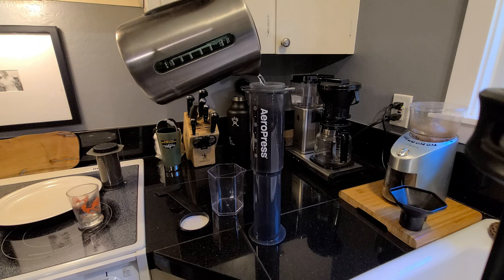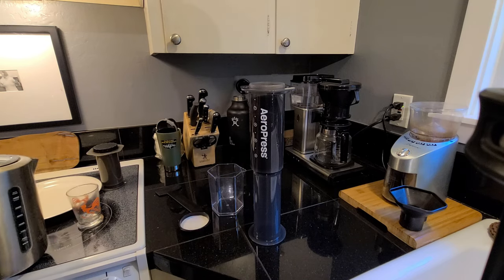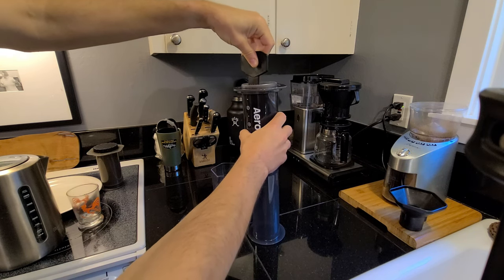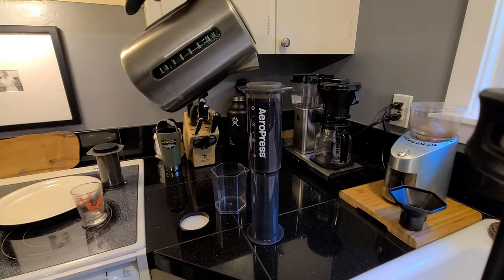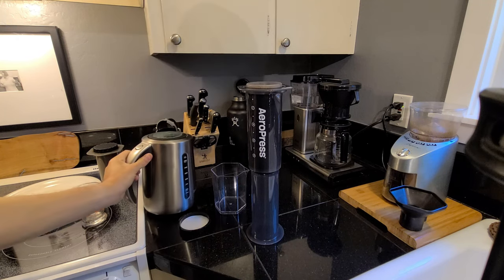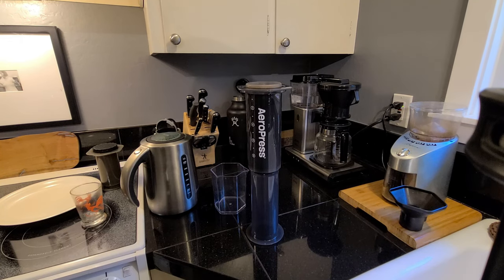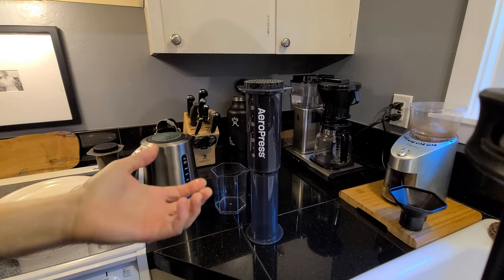With our water temperature correct, we're going to fill the AeroPress XL up to just about the top, then grab the stirring paddle and give it a stir for about 10 seconds. I generally top it off after that — just a little bit more, almost directly to the top. Then we'll get our filter with the basket, get that wet, and place the filter on top and lock it into place.